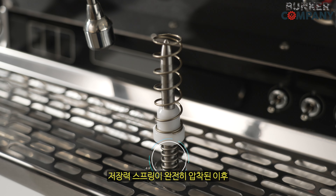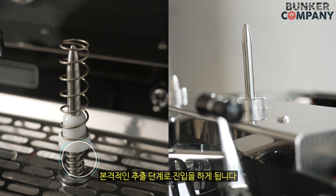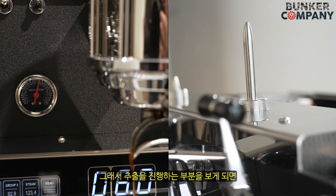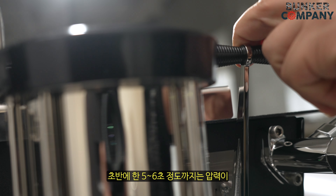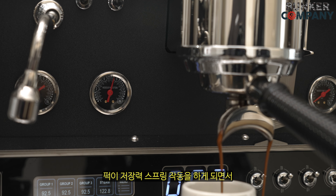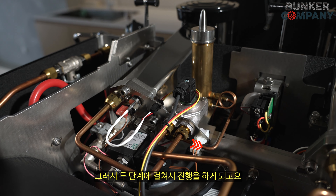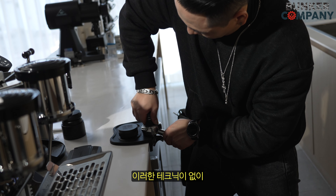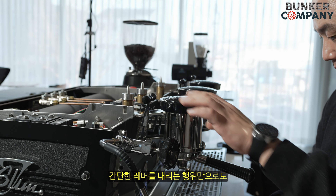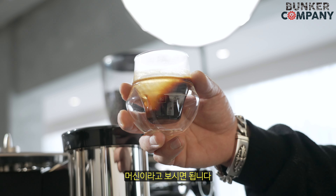스테이지 2로 들어가게 되면 저장력 스프링이 완전히 압착된 이후 고장력 스프링이 동작을 하면서 퍽의 적심 단계에 이어서 본격적인 추출 단계로 진입을 하게 됩니다. 추출을 진행하는 부분을 보게 되면 초반에 약 5~6초 정도까지는 압력이 거의 변화 없이 이어지다가 저장력 스프링이 작동하면서 올라가게 됩니다. 너무 가파르게 상승하는 걸 방지하기 위해서 고장력 스프링이 완충을 해줍니다. 결과적으로 별도의 어려운 테크닉 없이 간단한 레버를 내리는 행위만으로도 제작자가 의도한 점진적이고 완만한 형태의 프리 인피션을 구현할 수 있는 머신입니다.